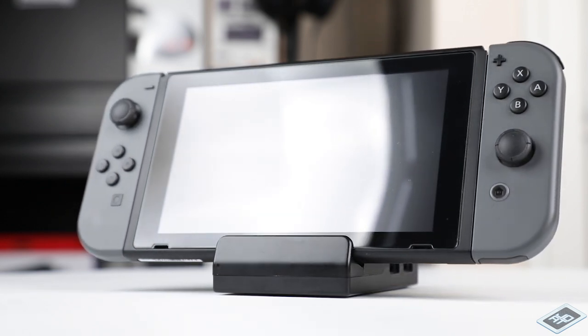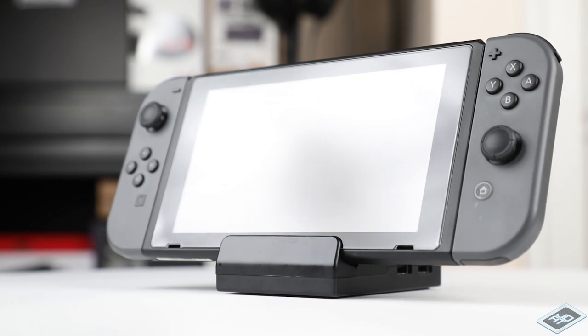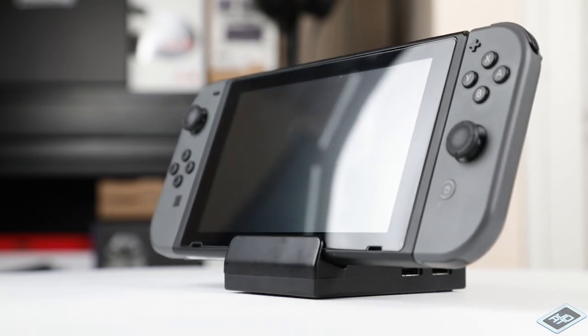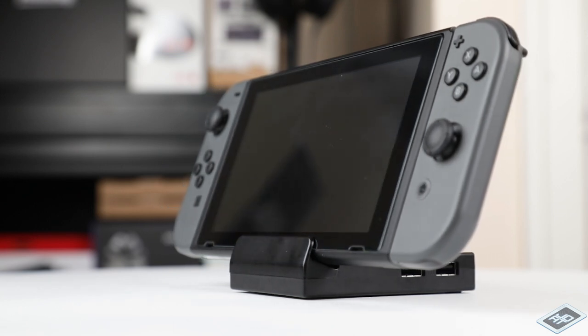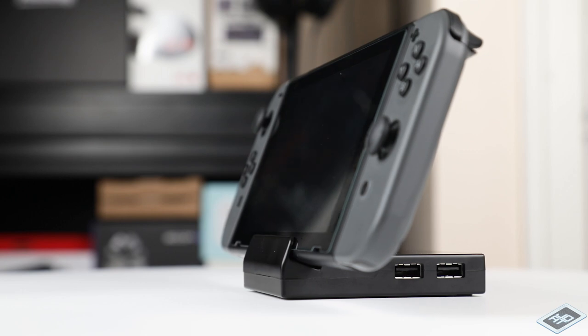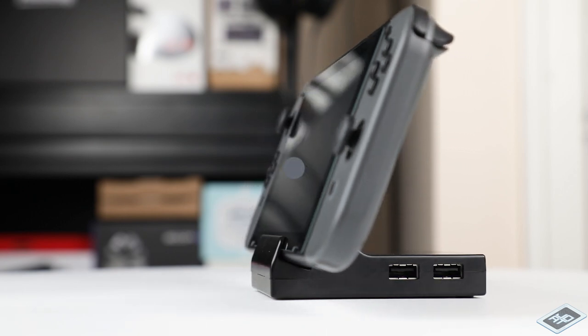Another consideration is portability. Let's face it, the stock dock's case is bulky and not the easiest thing to lug around. This thing can fit in your pocket or you can chuck it in your bag and off you go. If none of these reasons resonate with you, stick with the stock dock's case, but if they do or you're curious to see how it's done, then stick around.